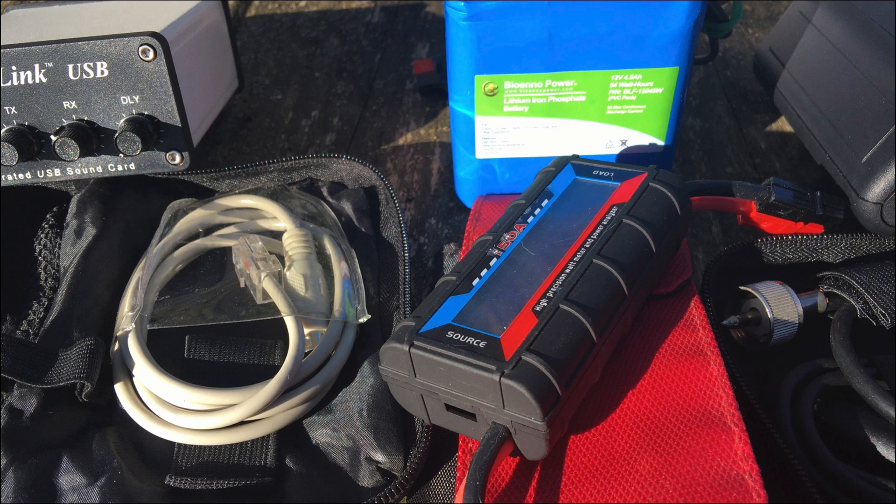This image shows the BioenNo 4.5 amp-hour battery. He also mentions that he keeps another SLA battery — 7 amp-hour — tucked down in the bag as well. Something I really like and highly recommend is this watt meter. These things are really invaluable when you start trying to figure out how much power you've consumed off the battery. With lithium iron phosphate batteries you can't really check voltage like you could with SLA batteries, because the discharge curve stays around 12–12.5 volts until the very end and then it's just a cliff dive.